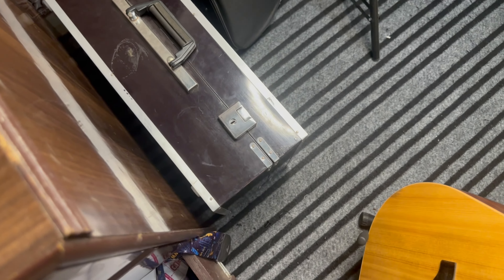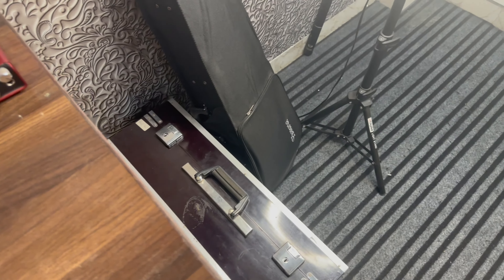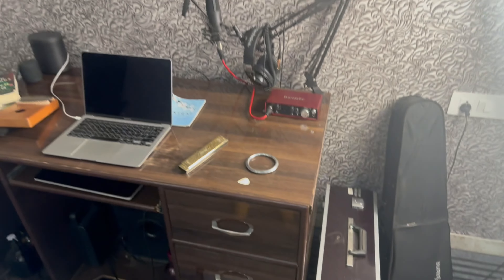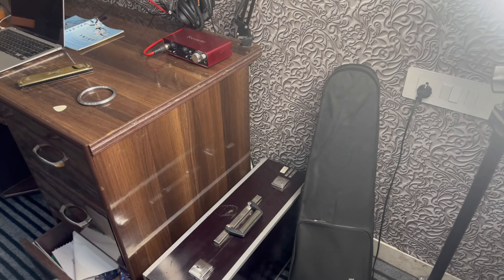Then I have this harmonium. I don't know the company name — it's five years old. I don't remember how much it was. But if you are a music enthusiast, you have to get a harmonium.